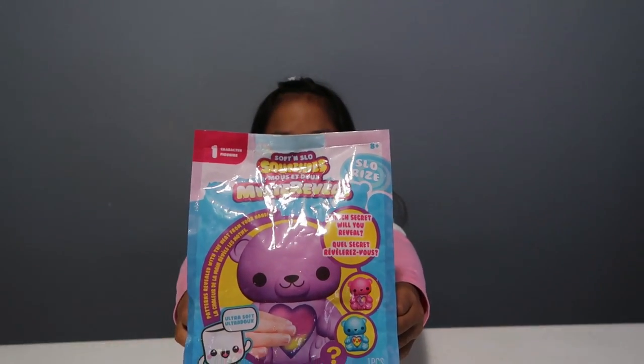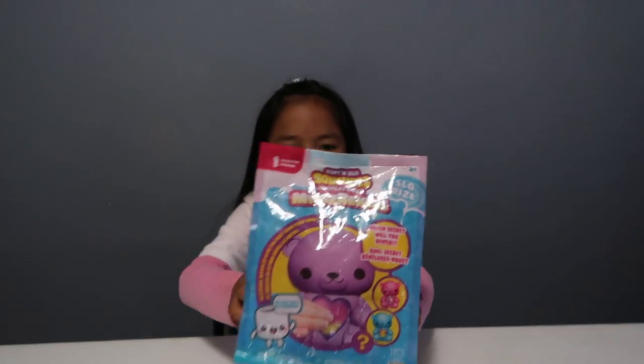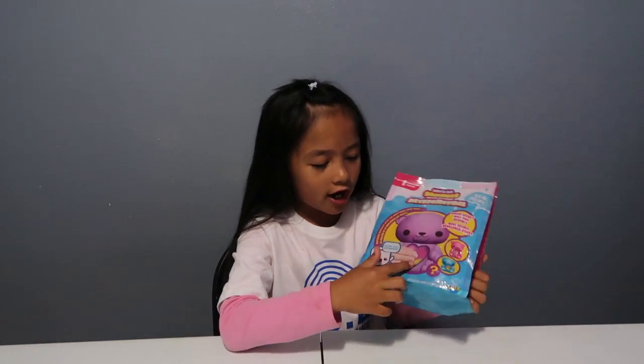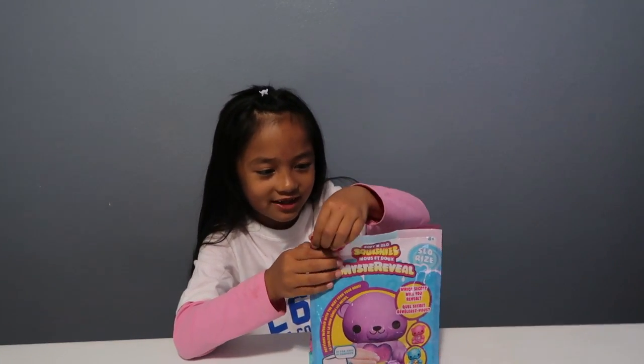So the first thing I'll be opening is this soft and slow squishy mystery reveal package. It comes with one squishy, and there's a heart in the middle. It says 'pattern reveal with the heat from your hand,' so I'm super excited for this!